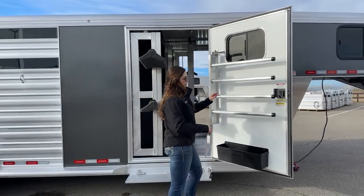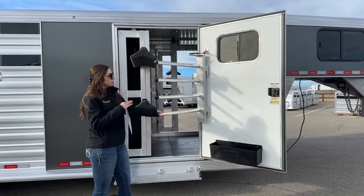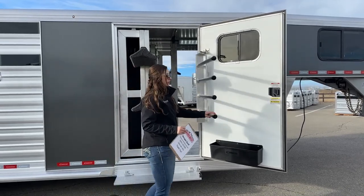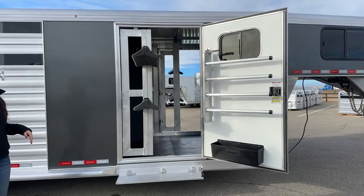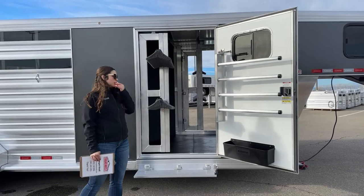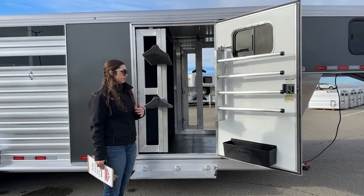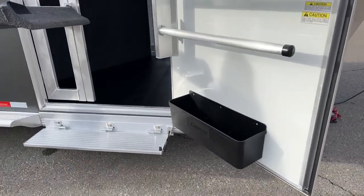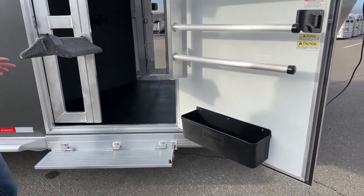Right here on the tack door we've got our swing out blanket bar — it pulls out and makes it easier to layer those blankets on here, grab one from the middle, and then it easily goes back to the stationary position next to the door. There's a window on that door to get some airflow going if you've got musty smelling blankets. And then down below we've got our brush box — I always keep what I use often in there: brushes, fly spray, liniment, hoof pick. That way I'm not having to climb into the trailer to find what I'm looking for.